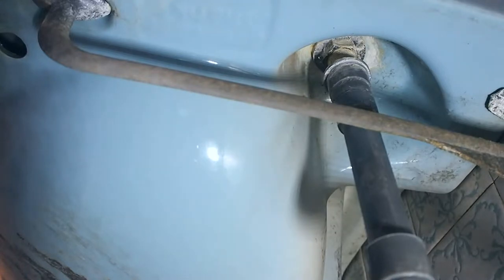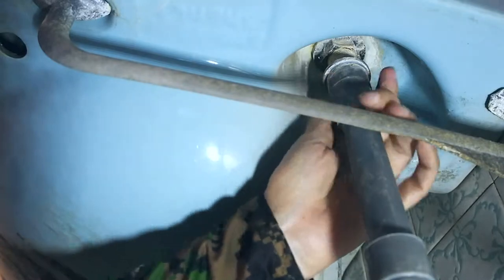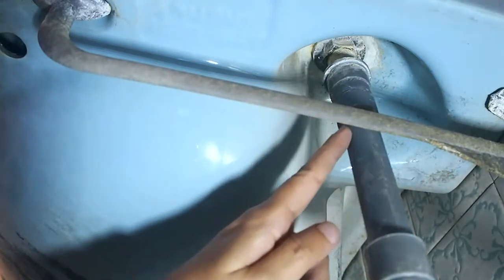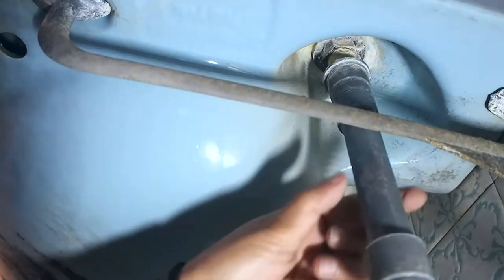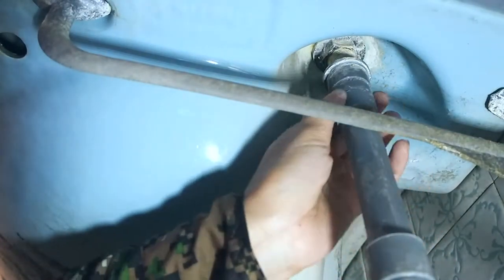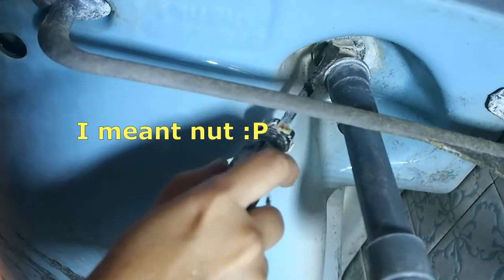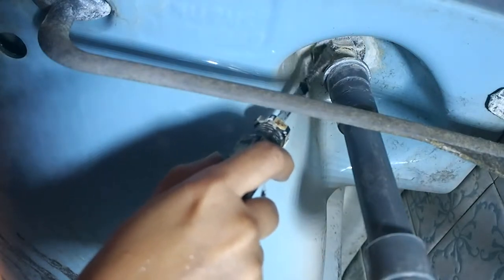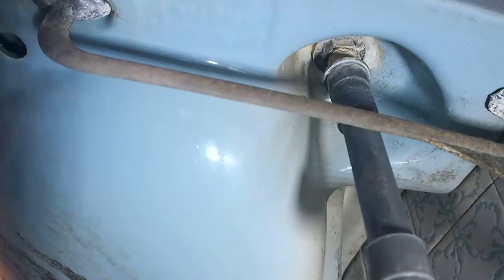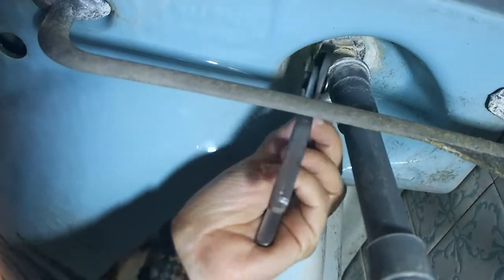I ran into a problem — this part, I can't remove it. It's joined together, so I cannot remove it unless I cut it off, which I don't want to do. The only thing I can do is remove that bolt up there without removing any of this, but the problem is it's difficult to get tools in there.